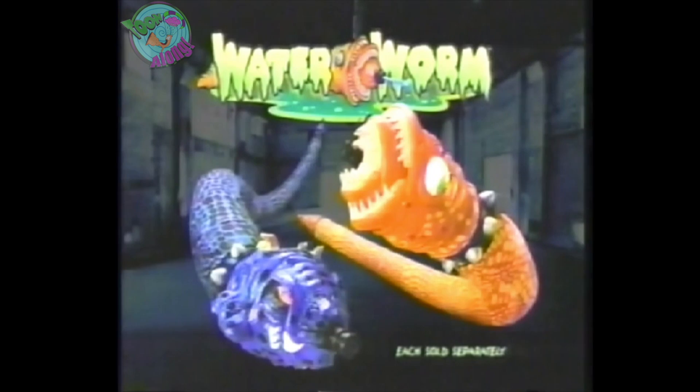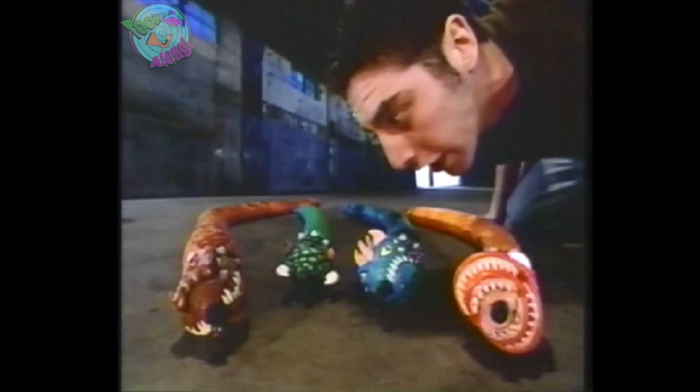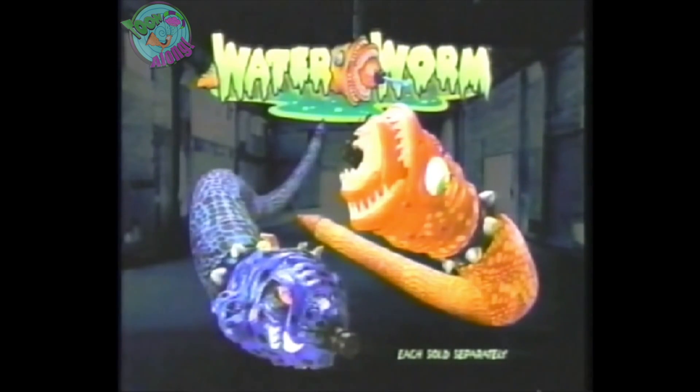Three-pound water worm, six-pound water worm. Look at how many there are. You can get them all and get them wet — say it yourself!